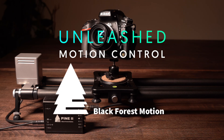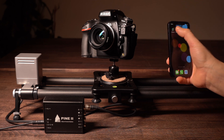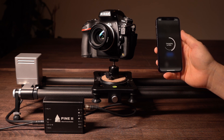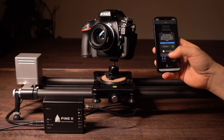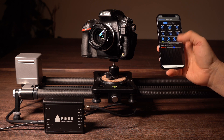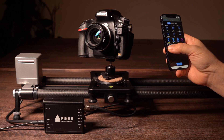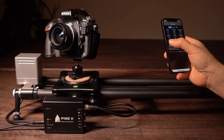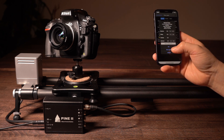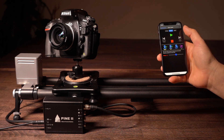Here's something really cool: motion control with the Unleashed and Black Forest motion controllers. Start the Pine app to set up your motion before you connect with the Unleashed. Set up your motors, then start a timelapse where you can set a starting frame, end frame, and any additional keyframes if you prefer. Choose the number of photos and, most importantly, instead of interval, choose slave mode. This way the Unleashed can tell the Pine controller when to do the next move.